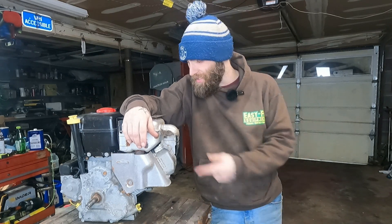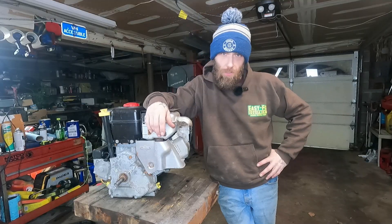What is up, Buck? I'm Doug with D&E in the garage, and this is a snowblower engine. Well, used to be a snowblower engine.